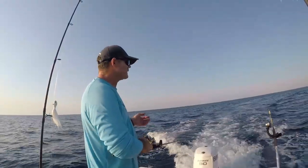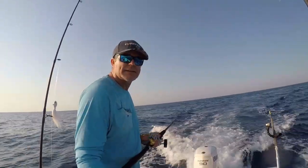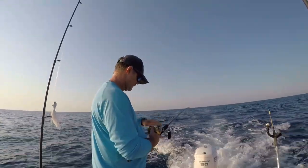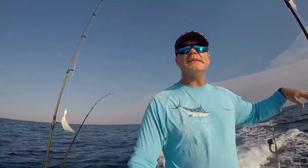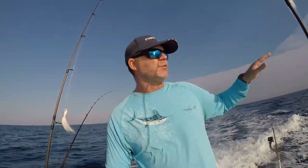Going to let out the second line — the short line — again about 75 to 100 feet, then get back on the way, heading back out east. We're set up, picking up the speed, heading east. We're trolling by a couple of small pieces of debris right now — going to head right by them and pull the lines right next to them, almost, to see if there's anything hovering underneath.